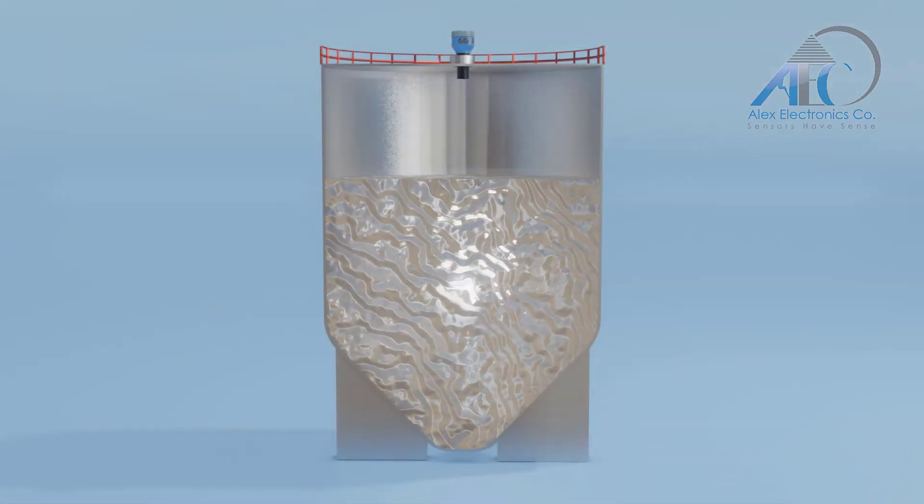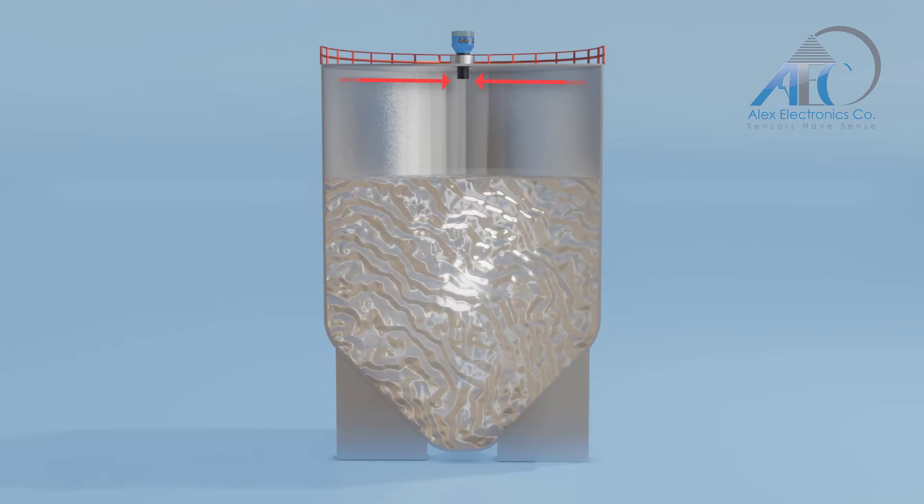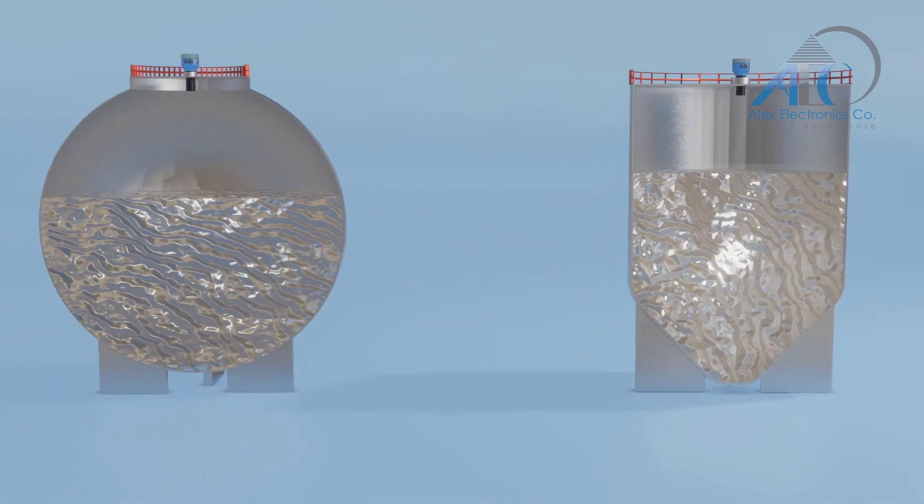In conical-shaped vessels, it is highly recommended to install the device at the center to achieve the highest measuring accuracy, and the same goes for spherical ones.